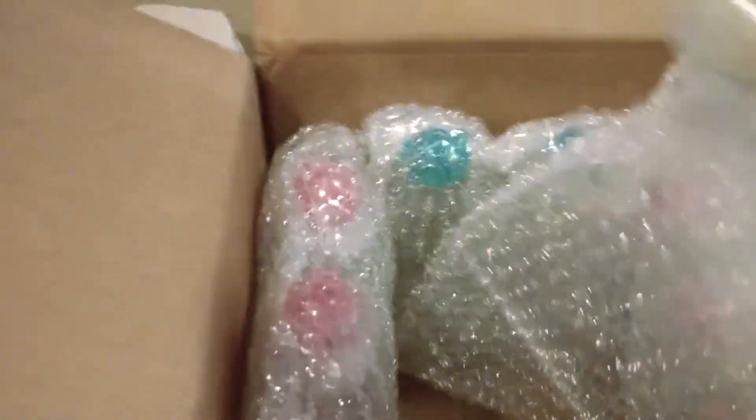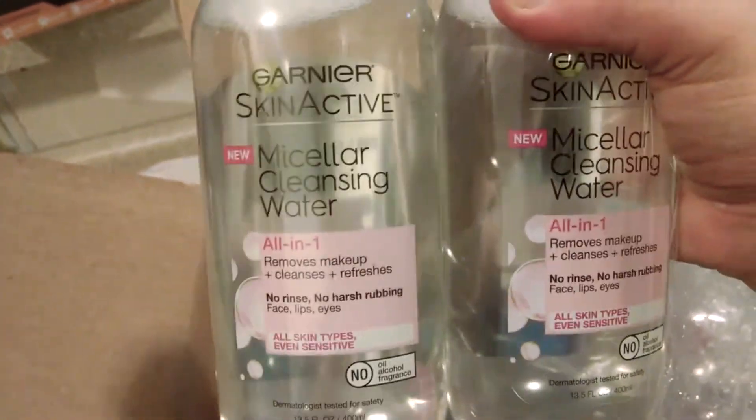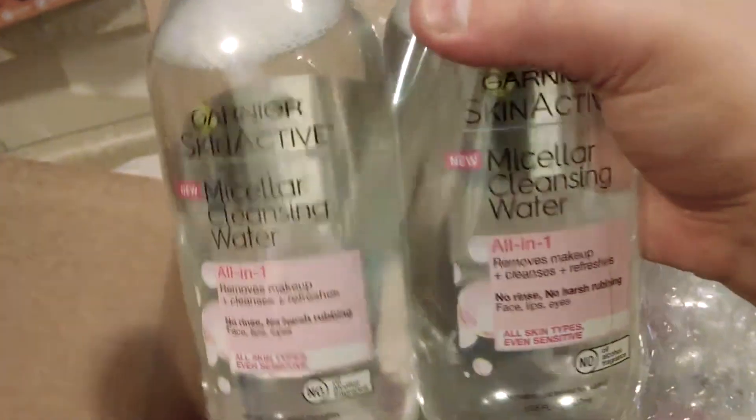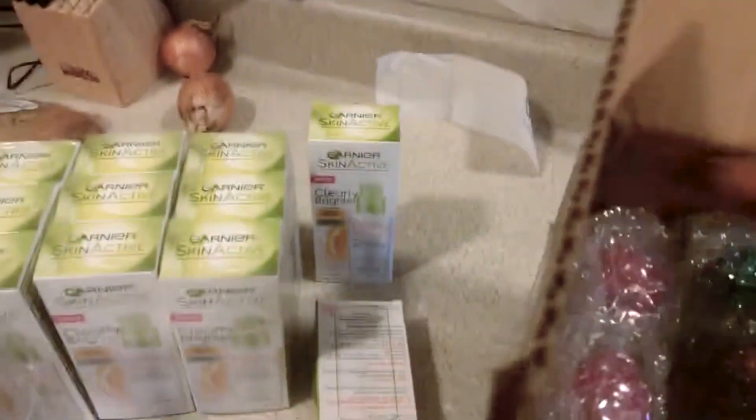Oh, I can't believe all this. Micellar cleansing water — all skin types, even sensitive. Eight bottles of that — that's just packed in there.